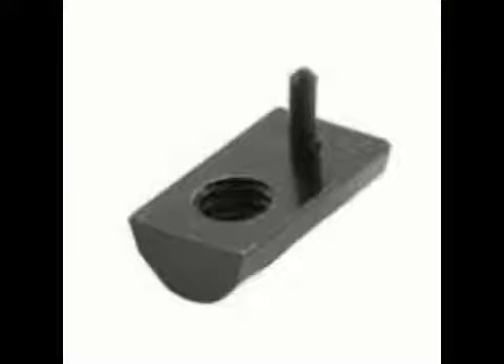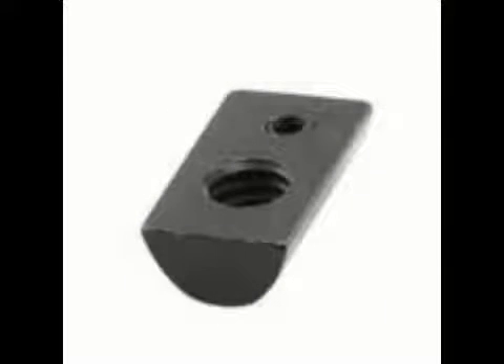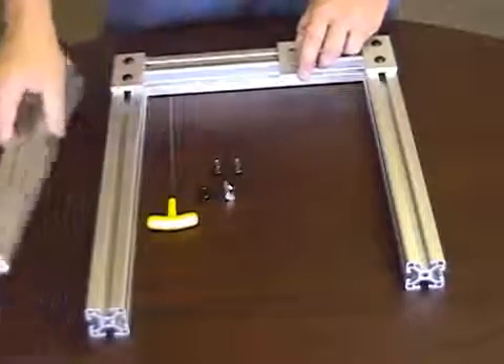In this video, you will see how drop-in T-nuts are extremely helpful in saving time when modifying or adding to existing designs. The basic concept of the drop-in is that it allows the assembler to add brackets, anchors, and bars to a location that would normally be inaccessible by standard T-nuts.